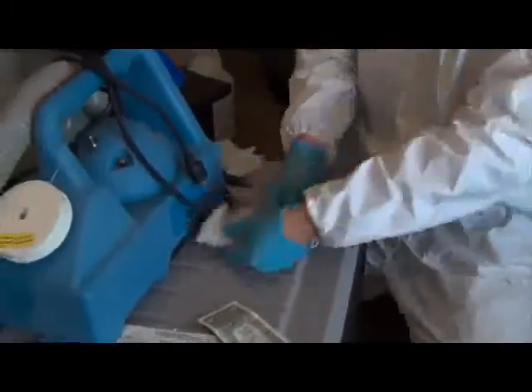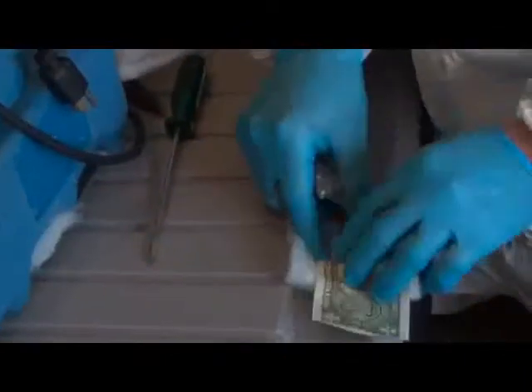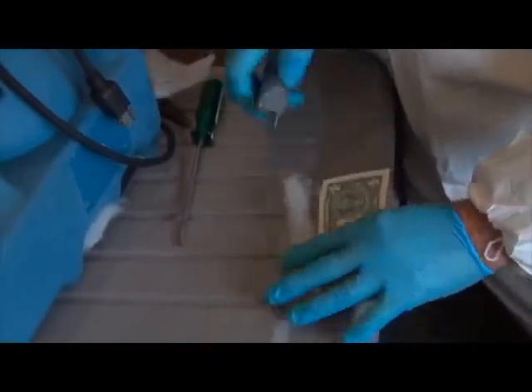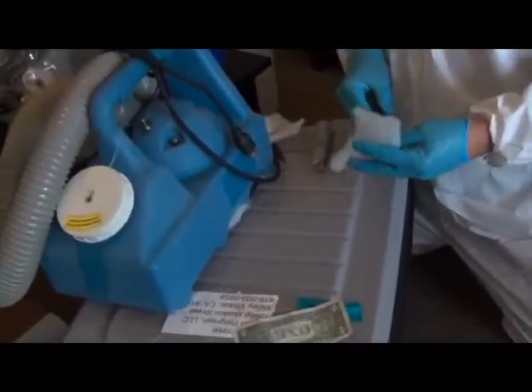Before each job or after a few hours of use, the micro-mist foggy machine filters must be changed. Cut the filters to the size of a dollar bill. Fold the filter in half and insert evenly using a flat head screwdriver.